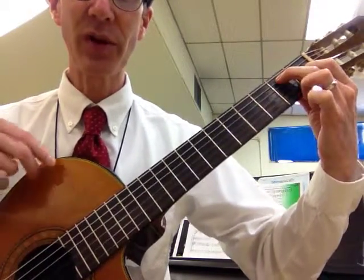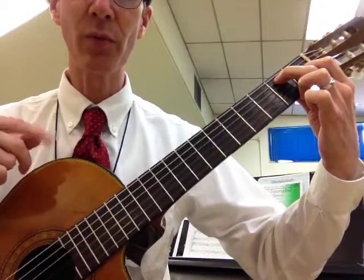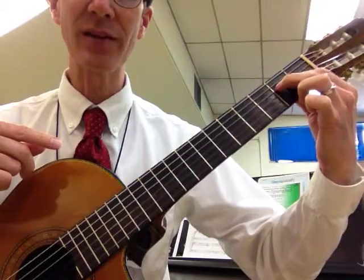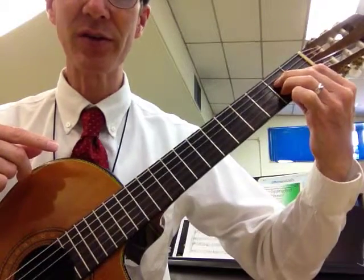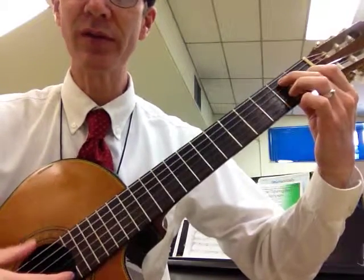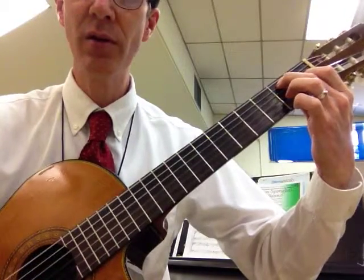So there's that, and then to recover the A chord, I'm just going to do that in reverse order. Move the middle finger down and slide the index, replace the third finger, and then I have A. Going to E7, and A.